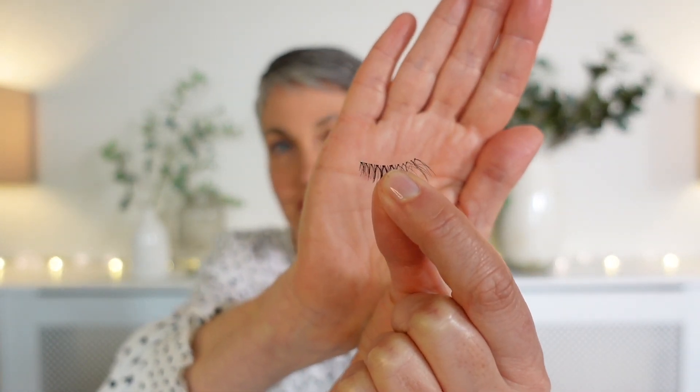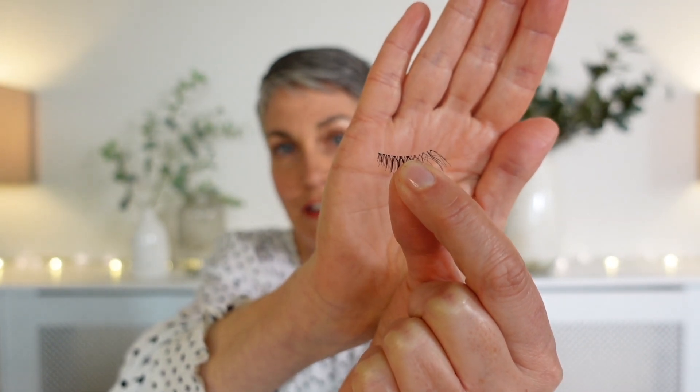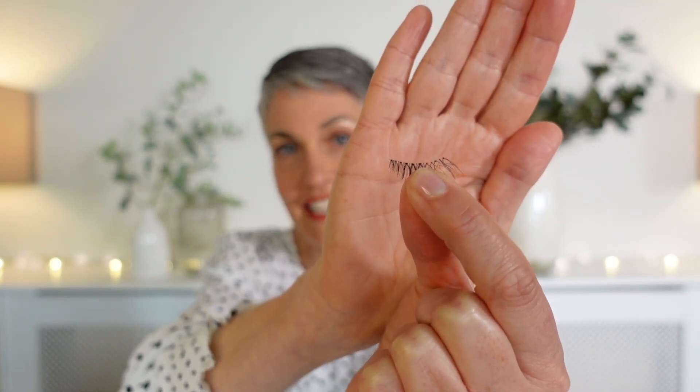As you can see, this eyelash is slightly longer at one side. I'm going to position the narrow end in the middle of my eyelid, but first we're going to apply the invisible liner. Here's the liner that comes in the box and we're going to apply two very fine lines of liner onto the lash. The key for success here is to let the liner go tacky.